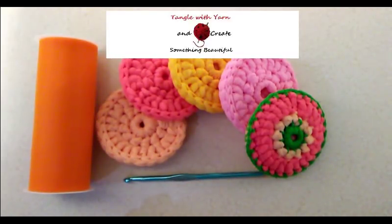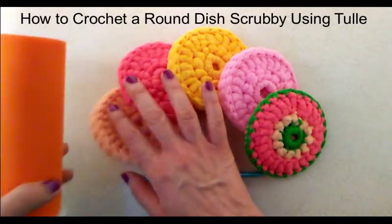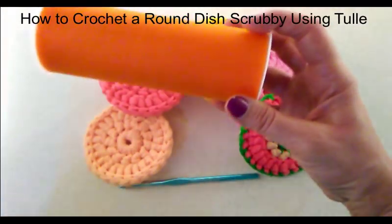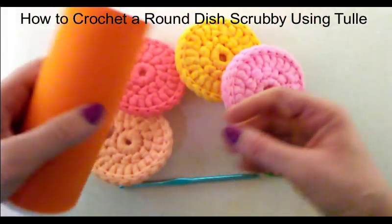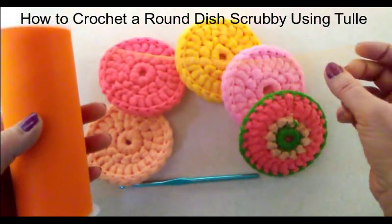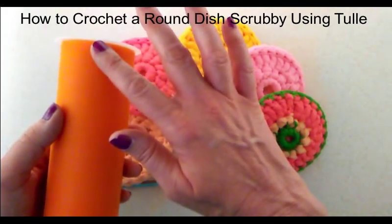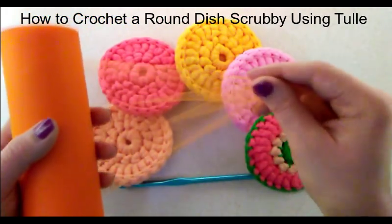In this tutorial, I'm going to show you how to make a round dish scrubby using tulle. I am going to use a spool of tulle that is six inches wide to create the scrubby. You could cut it in half if you like to have three-inch strips, but I am going to use the whole width of the tulle to create the scrubby, so no cutting involved.